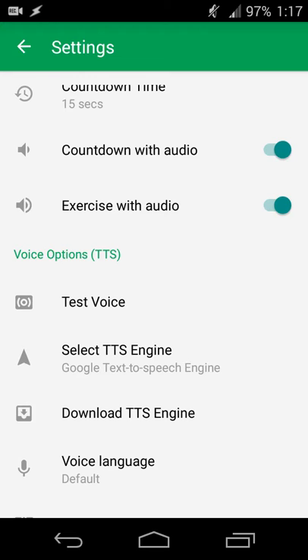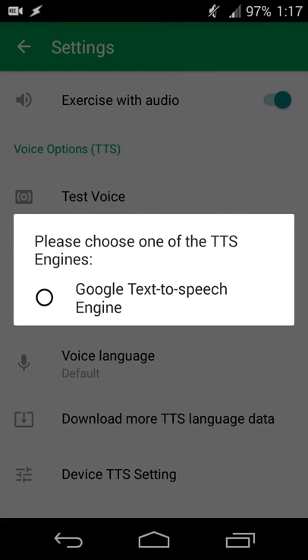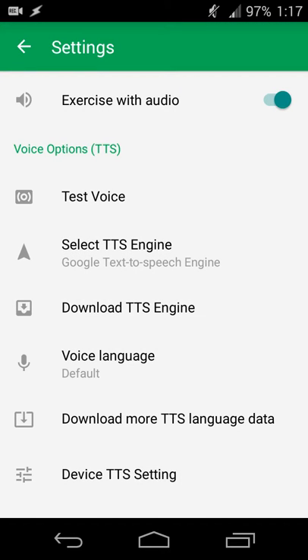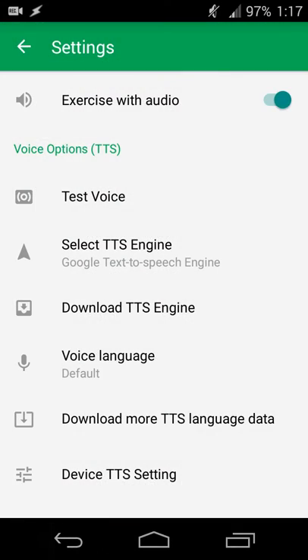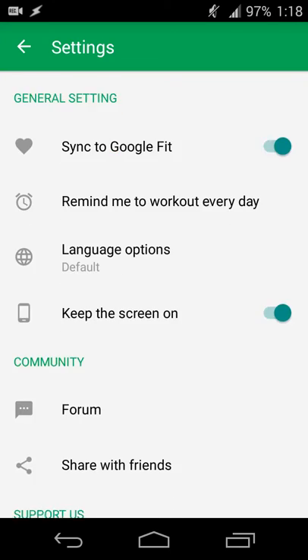You can turn audio on and off, so if you have your headphones in and your phone in your pocket, it will read back the current activity to you. You can set voice options using the Google text-to-speech engine to choose the voice style, and if you have third-party apps it should work with those too. You can also set a different language or download additional languages. One thing I really like is that the app syncs with Google Fit, so if you have Google Fit installed on your Android device for step counting or running, that information stays in sync with your Google account.